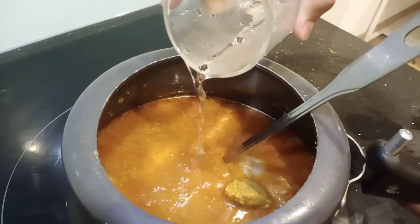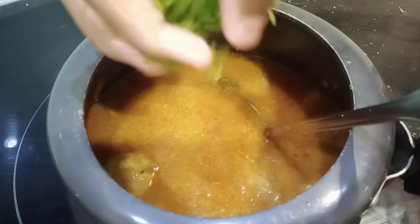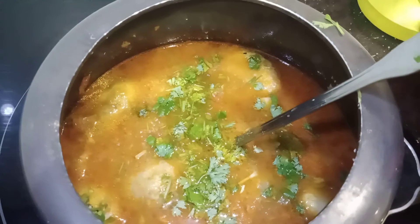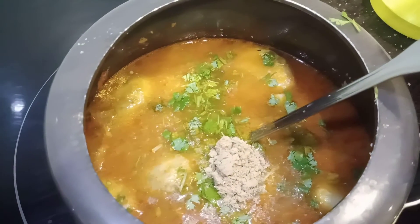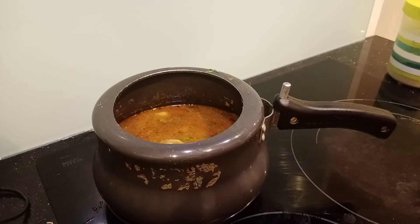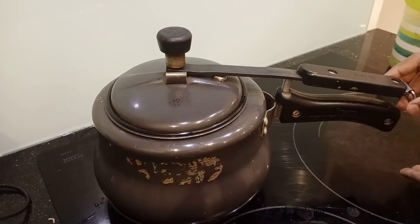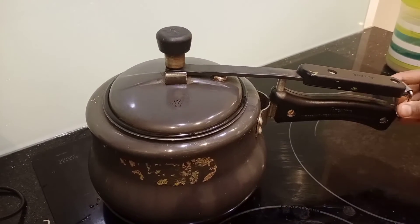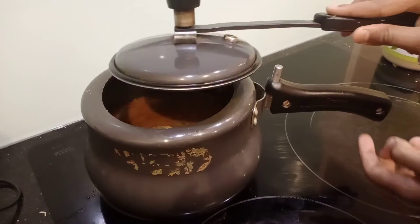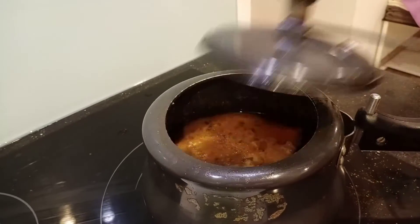If you want loose gravy, add some water — so I am adding water. Add 1 teaspoon of meat masala. After this, cook the Arvi and mutton with the masalas for 5 to 10 minutes with the vessel open. And now it's done perfectly.